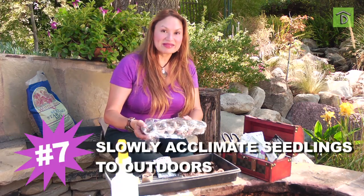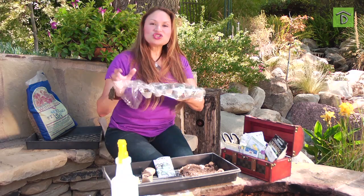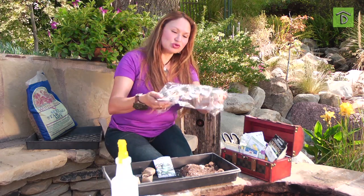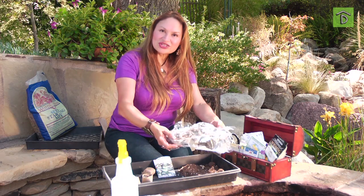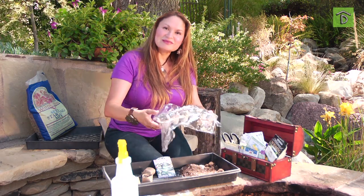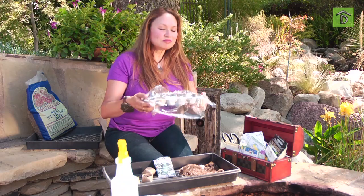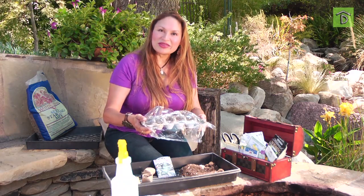When your seeds start to show a few leaves, it's time to acclimate them for the outdoors — this might be about three weeks later. Don't just take these little seedlings out and plant them in the ground just because you're excited. Start slowly: day one, take them outdoors and put them on the porch to acclimate to the sun. The next day, take them to a sunnier area. Third day, do the same. By the fourth day they should be used to the new weather — go ahead and place them where they're supposed to be.